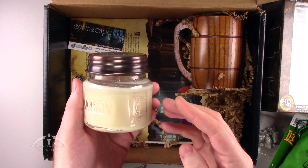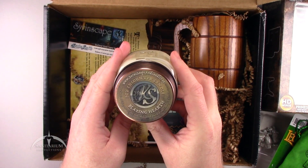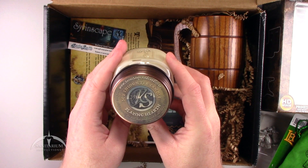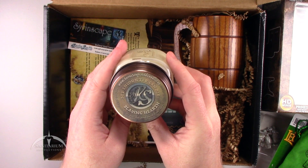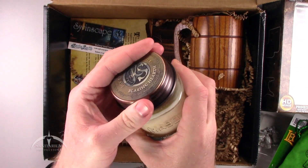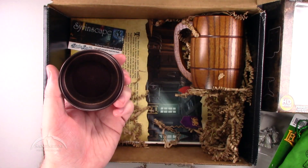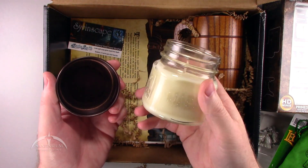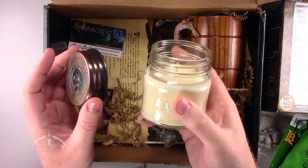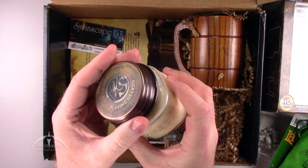We have a Soy Encounter Crate Candle — sorry — Blazing Hearth, from sarasopesandcandles.ca. So this is basically a scented candle, and it actually does kind of smell like a fire burning in a hearth. That's interesting.